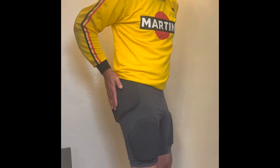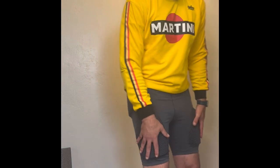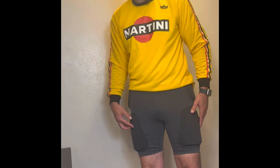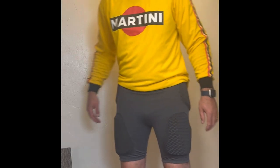The nice thing is all the pads come out and you can wash the garment in the washing machine. And the padding is really good — it's got lower and upper thigh pads that wrap around your hips, and also in the back some butt pads and coccyx padding.